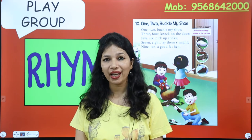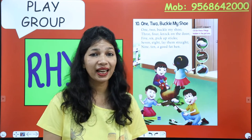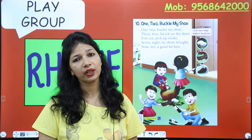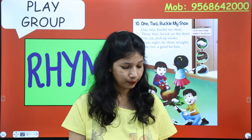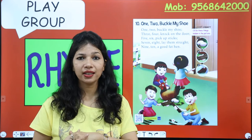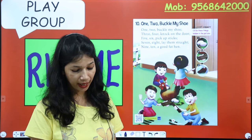It's rhyme time! I know you all love to recite the rhyme. Today we will do counting and with the number of objects we will count on the fingers. With action, you have to recite this rhyme several times. As much as you recite it and sing it, the better you will learn the rhyme. So are you ready? Let's start, kids!